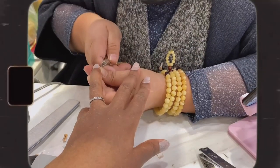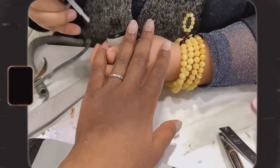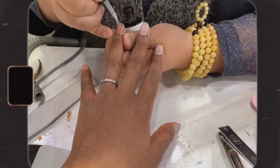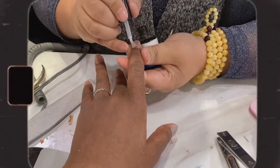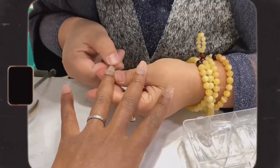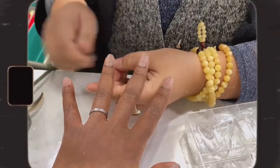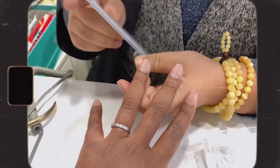Then she'll go ahead to trim my cuticles, after which she'll be applying some nail primer to my natural nails in order to prep them for the next step. Now she's sizing down the tips to make sure they fit perfectly with my natural nails and to prevent any air pockets when gluing them on.